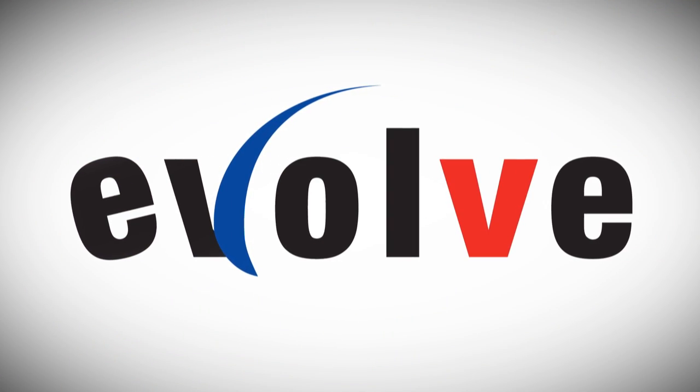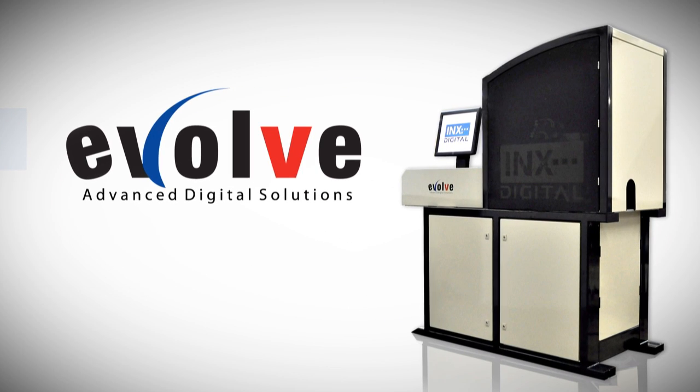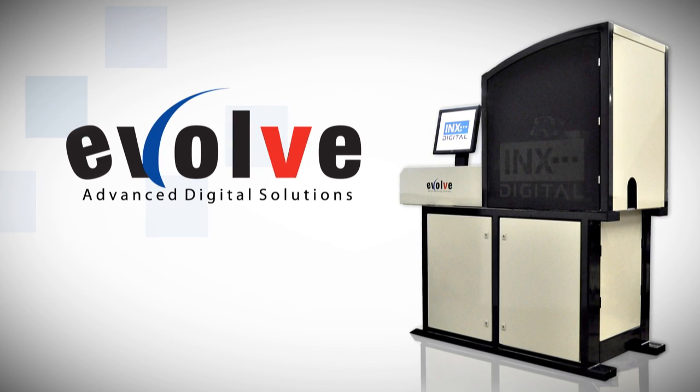It's time to evolve to advanced digital technology with the Inks CP100 UV Digital Cylindrical Printer.